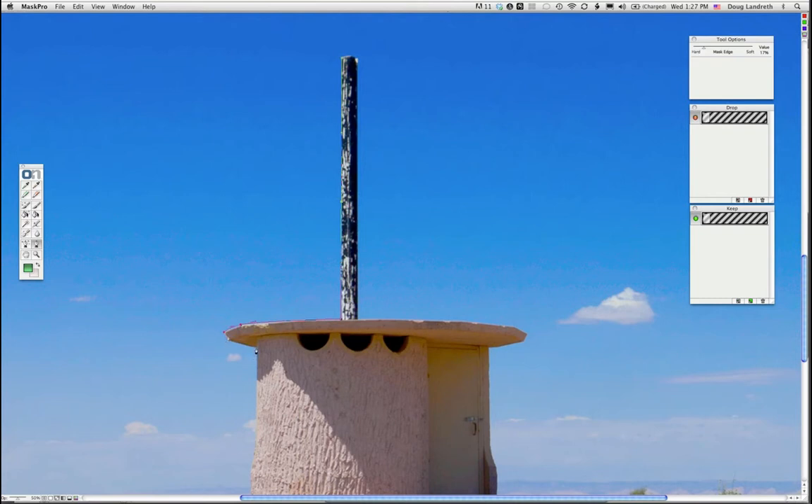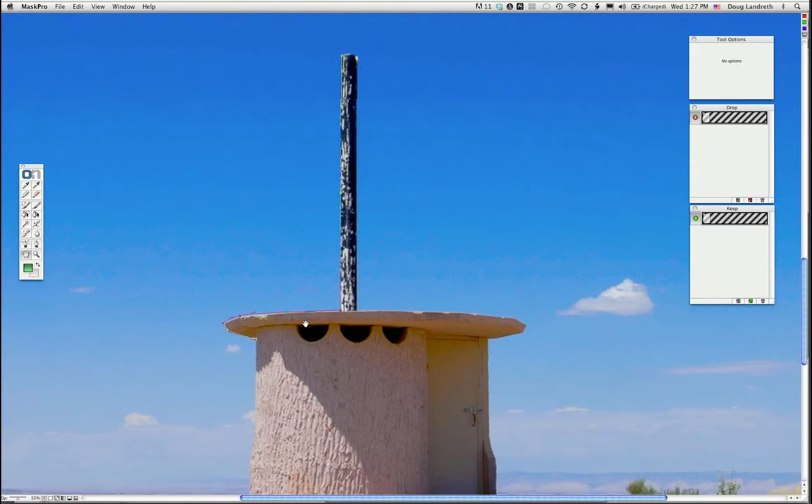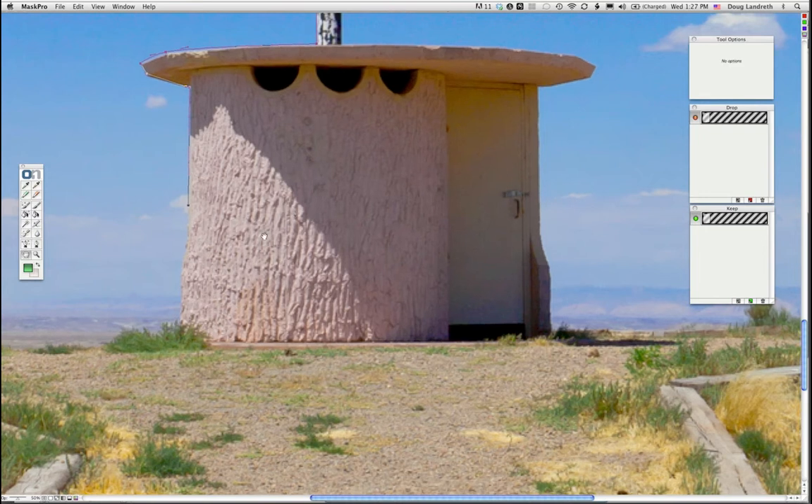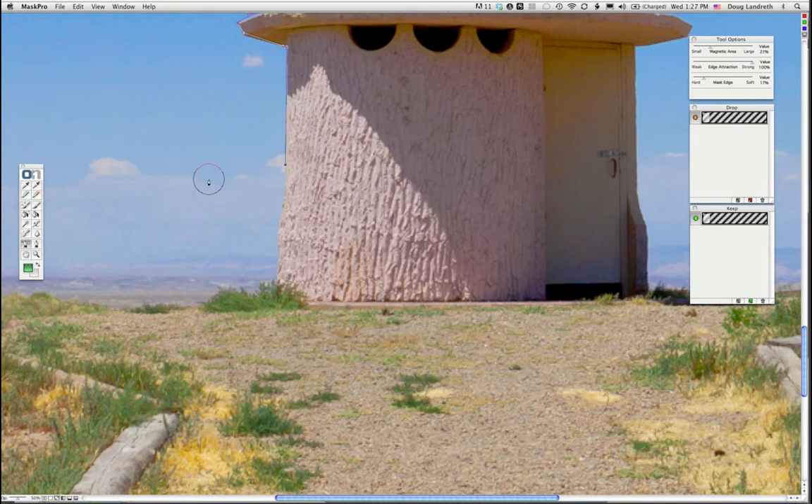I'll just do a quick outline here. The side of this building kind of juts out. There's another tool called the magic pen tool — if you click and drag, it actually tries to find the edge. If you've got something that's uneven with some texture to it, that's a real good tool. And if you hold the Control or Command key down, you can revisit the line and have it refine the edges until you're happy with it.